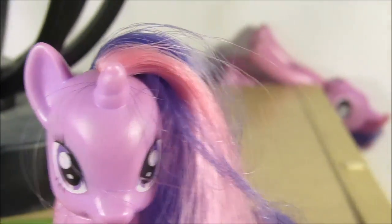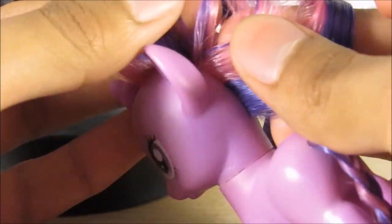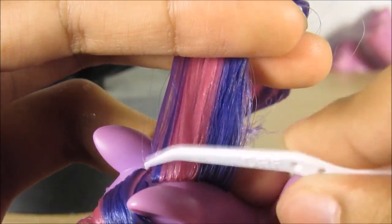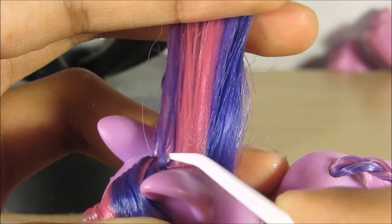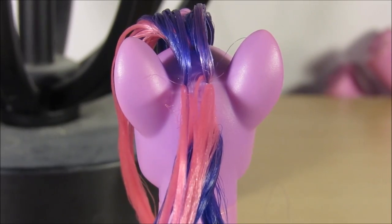I'm just gonna put this old Twilight back there where no one can see it. Anyway, what you want to do first is wet the hair. Then you can try to find where the pink and the purple split off, and split it to make it a bit better. You see this purple here is being all purpley — just take the purple bits and push them over to the right side like this.